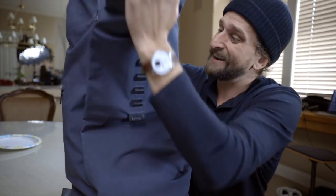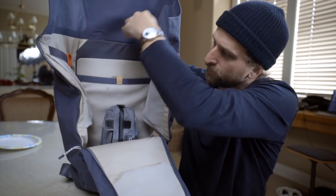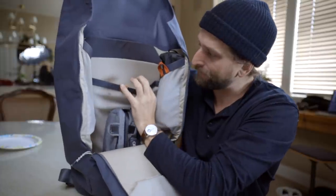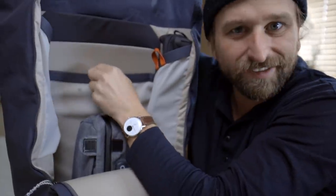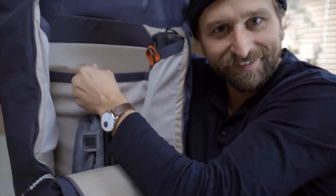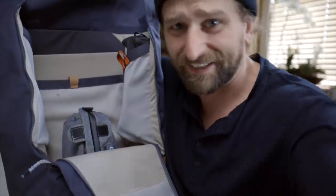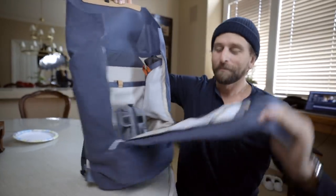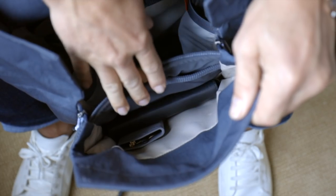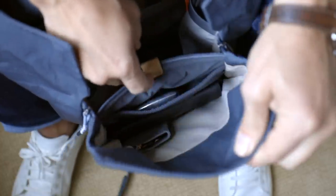Inside, there's a lot of internal organization — they call it a toolbox. You've got your laptop section and a tablet slash business papers area. There are nice little details in here with the little Bellroy owl. Then you have this beaver paddle over here which has more organization — kind of like quick access in some ways — and inside of there, there's another little organizer.